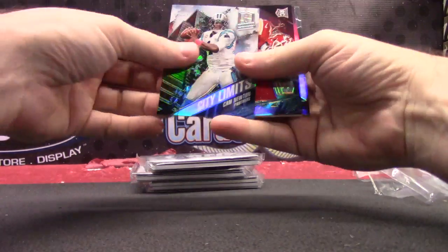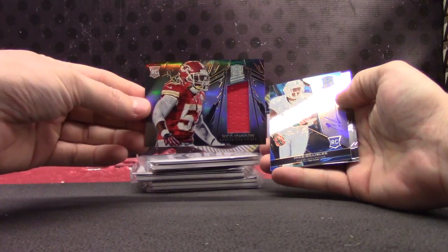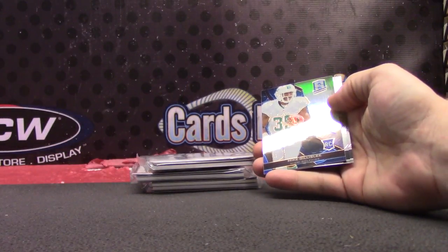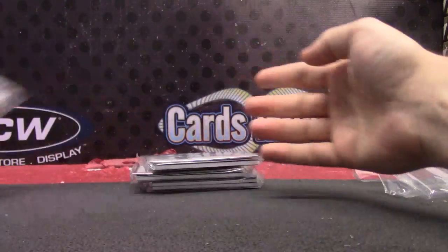That Drew Brees is a 101 patch autograph — it has been verified. Appreciate it, Rod. Cam Newton. That one is Nico Johnson, Jersey, numbered at 99. Mike Gillisley, numbered at 49.